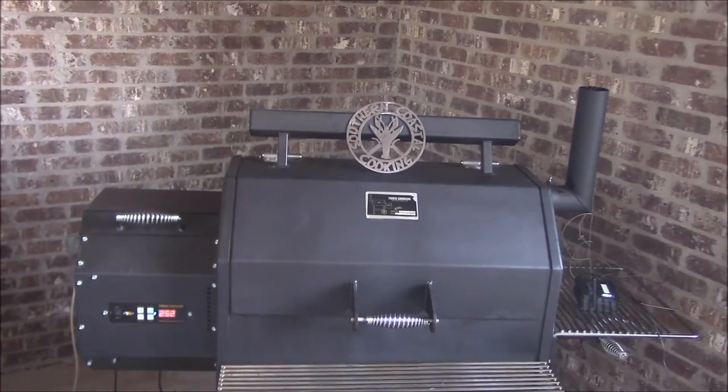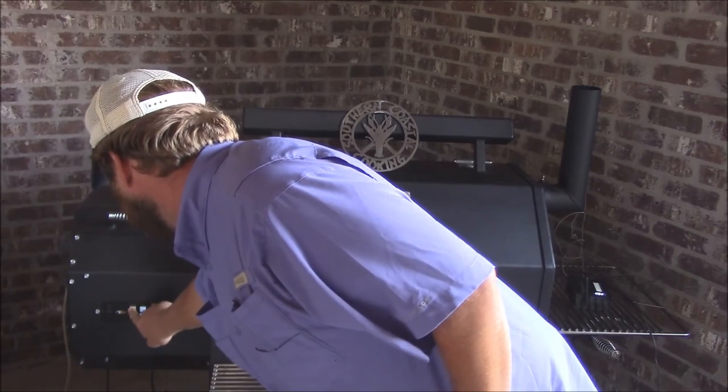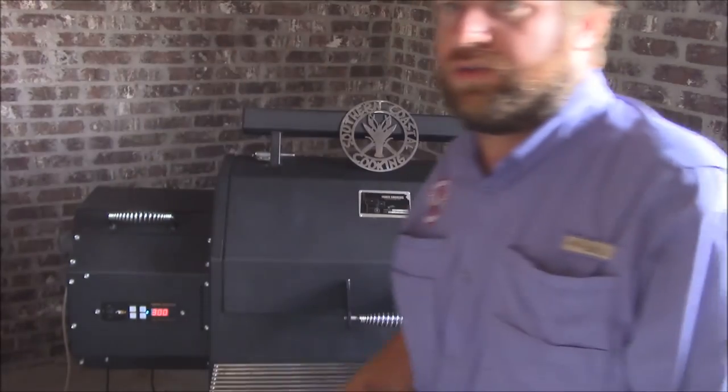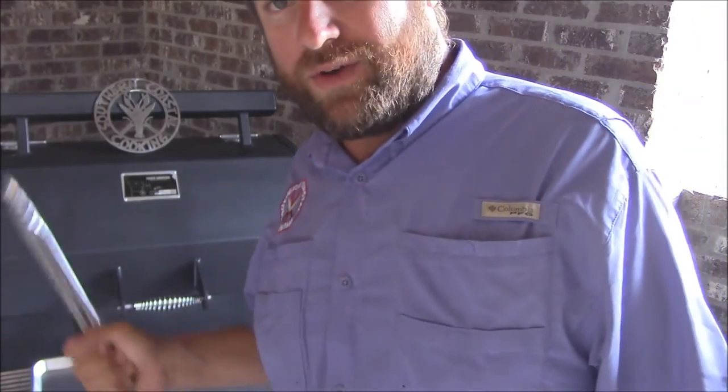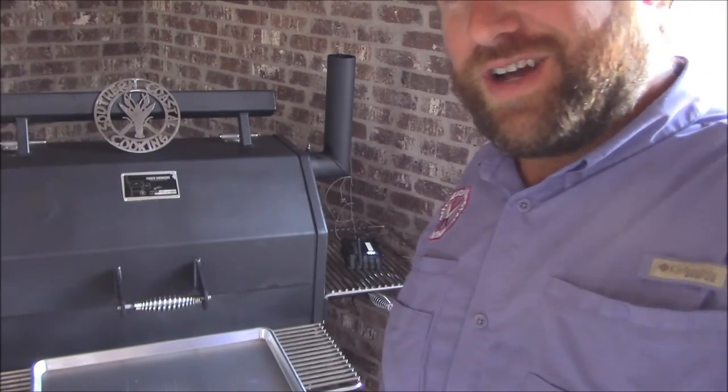So we're sitting here holding about 156. I'm gonna turn the smoker up just a little bit here — increase from 250 to about 300 on the controller. I know it'll be a little bit lower than that, but I think that'll be good. That'll raise us up that extra 10 degrees that we need to go ahead and take this chicken off. We'll go ahead and eat, y'all. Y'all, we've reached about 165 — we'll go ahead and take this chicken off and get it served up here.